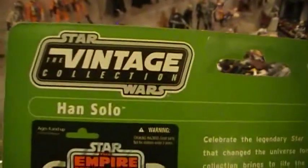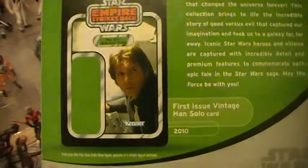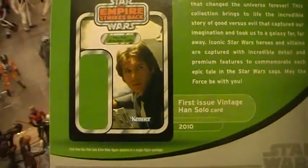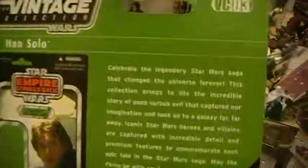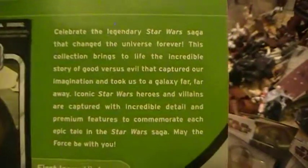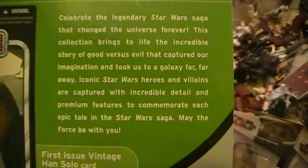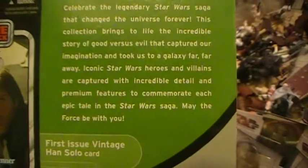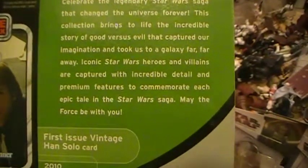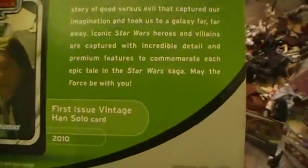On the back you see this is Vintage Collection No. 3, Star Wars Vintage Collection. You have an image of the original card from 2010 — this is the first issue of the Vintage Han Solo card. "Celebrate the legendary Star Wars saga that changed the universe forever. This collection brings to life the incredible story of good versus evil that captured our imagination and took us to a galaxy far, far away. Iconic Star Wars heroes and villains are captured with incredible detail and premium features to commemorate each epic tale in the Star Wars saga. May the Force be with you."